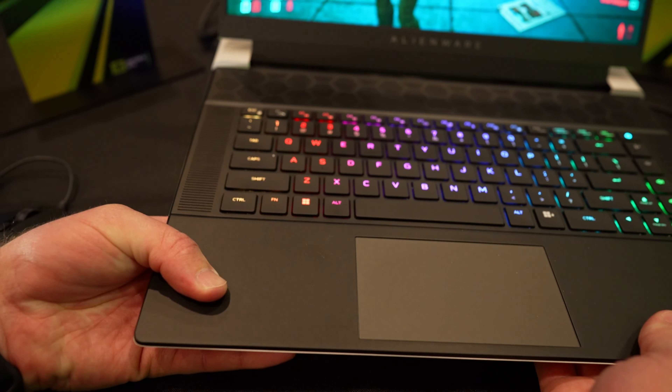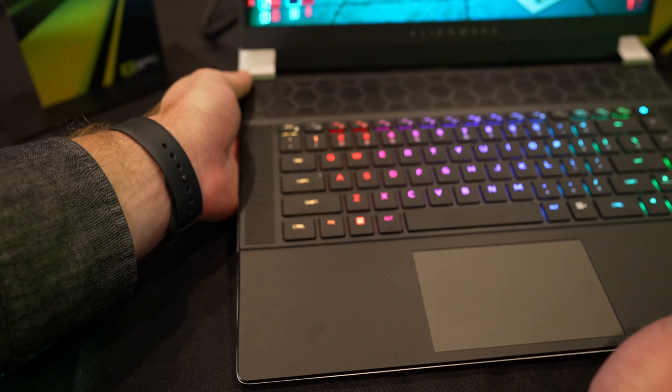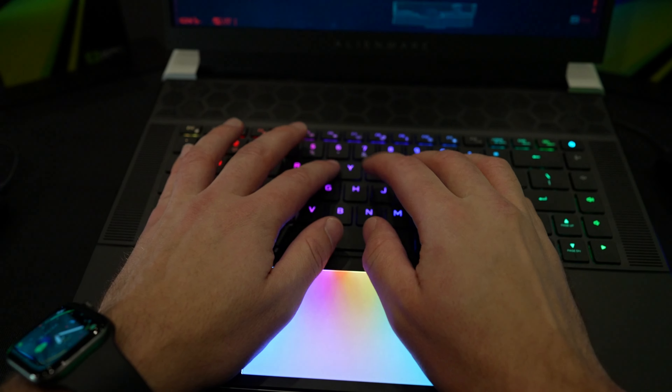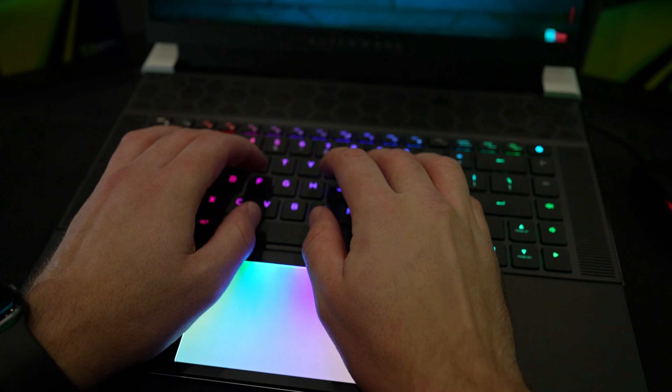And wowza, the middle of the bottom of the chassis was very, very hot — pretty much too hot to hold for more than about five to ten seconds. But my hands-on with the keyboard, the mouse, the feel of the laptop was that it was a very premium, very well-built device.